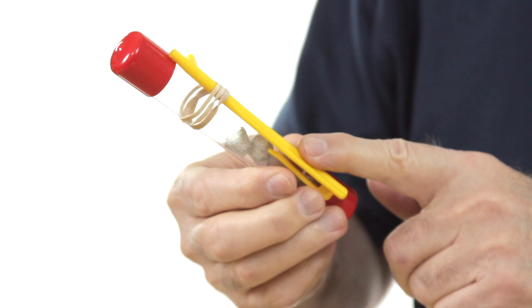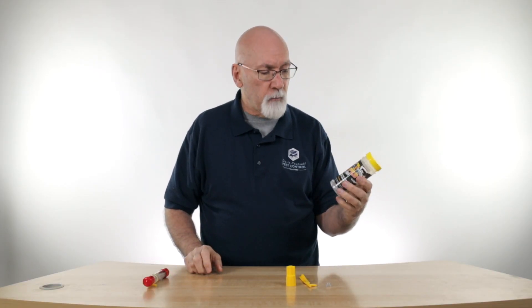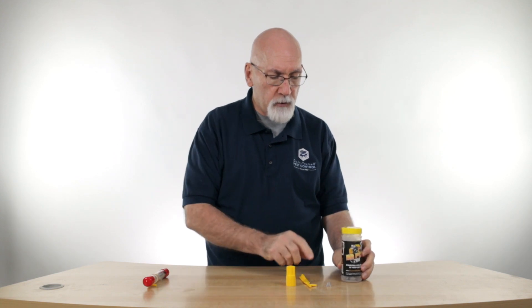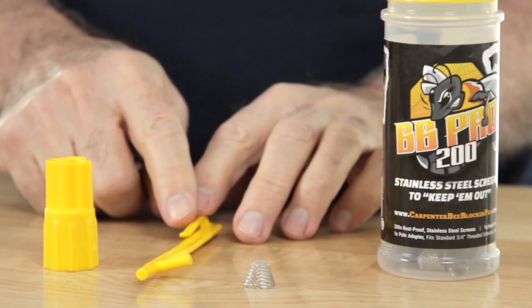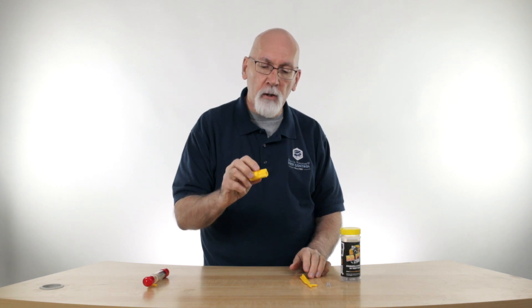We have two sizes of these bee blockers. You can buy the pack of 25 that comes with the application tool. The 200 pack, which is used mostly for professionals, comes with 200 of the screens, the application tool, and this handy little piece that goes on your extension pole.